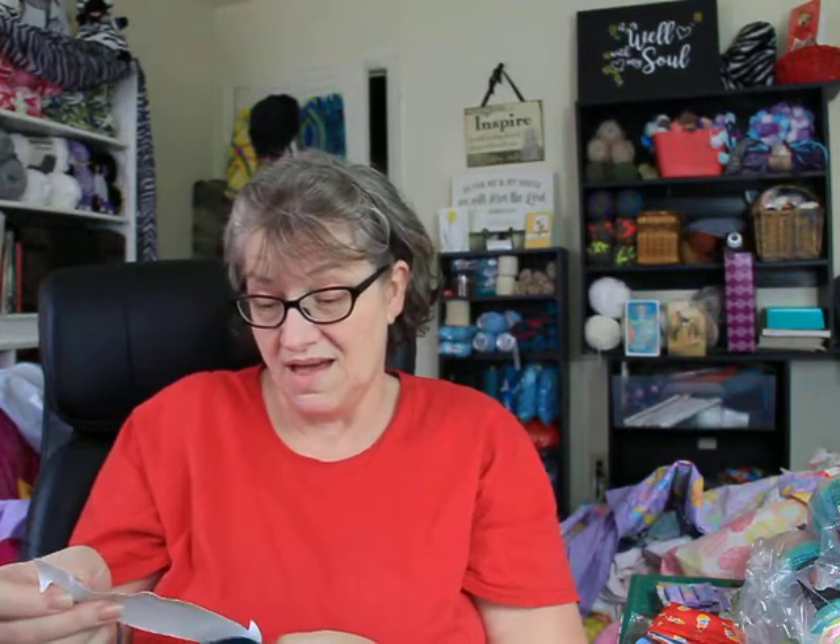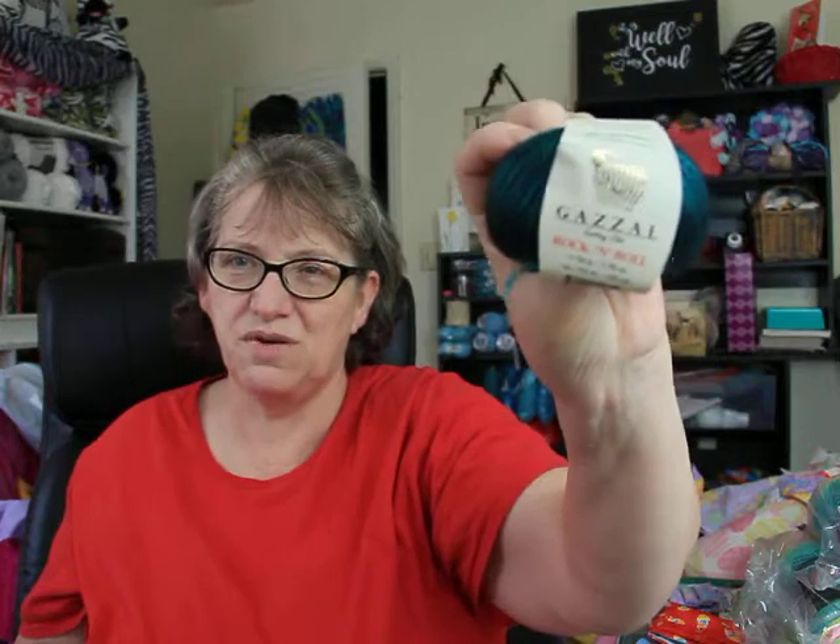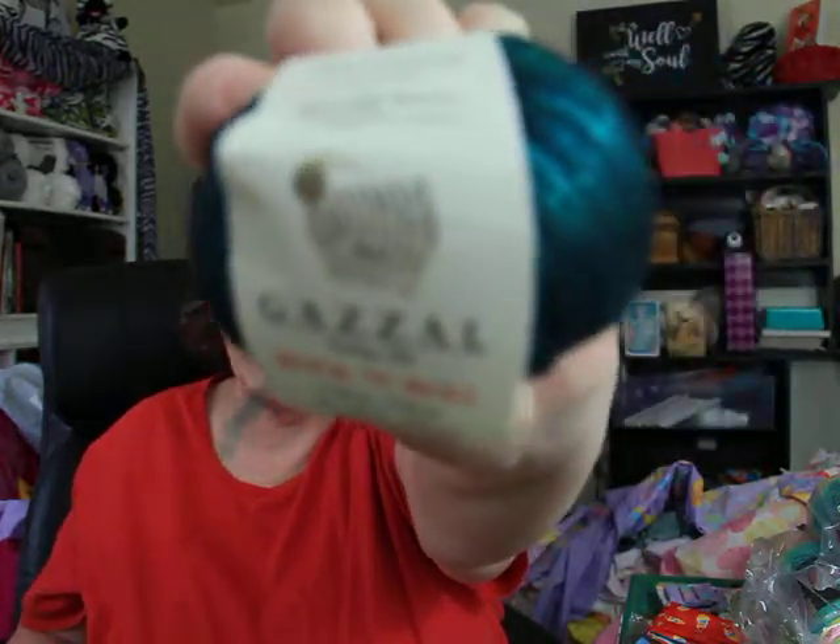It doesn't even say what color this is, but it's beautiful. This is called Gazelle Knitting Club Rock and Roll — it is rocking and rolling because it's my color. Look how beautiful. There are five of these babies in here. Thank you, sweet Linda, darling.